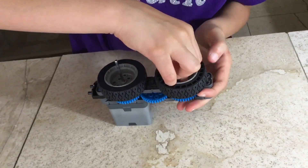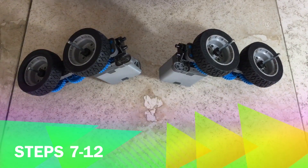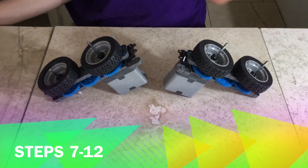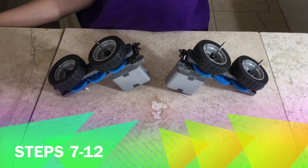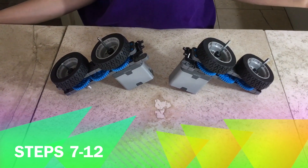Take your collars and place them in. Steps seven through twelve are almost the same thing as steps one through six, but the little L is reversed. So if you need guidance, rewind to the beginning of the video.